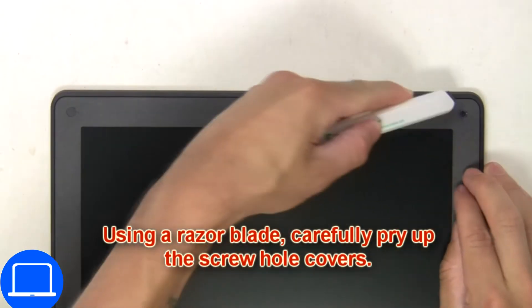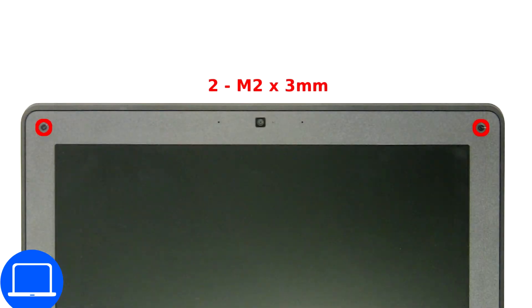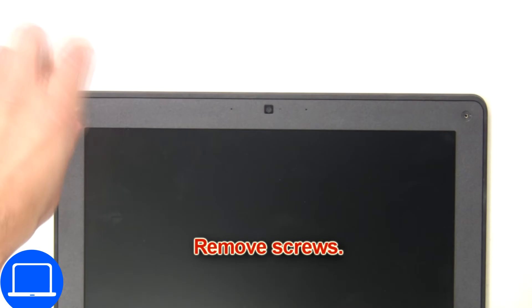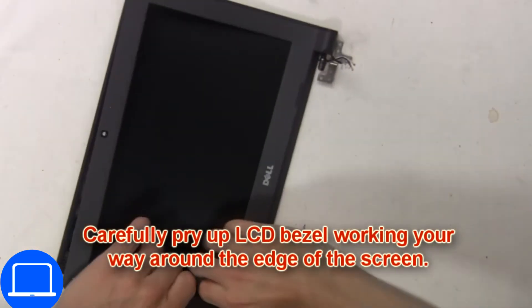Using a razor blade, carefully pry up the screw hole covers. Then remove the screws. Now carefully pry up the LCD bezel, working your way around the edge of the screen.